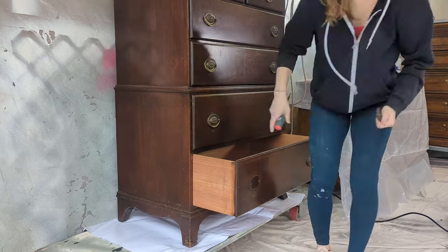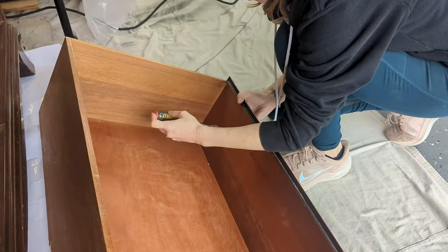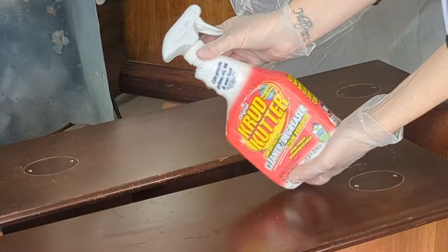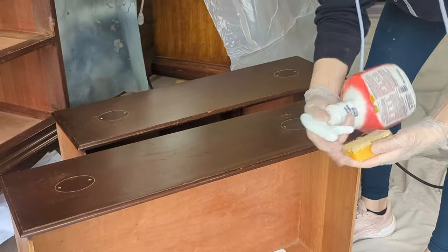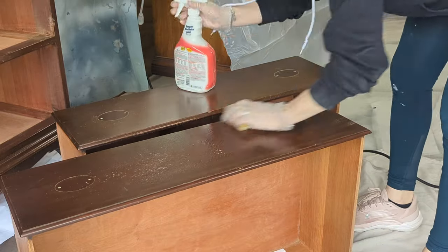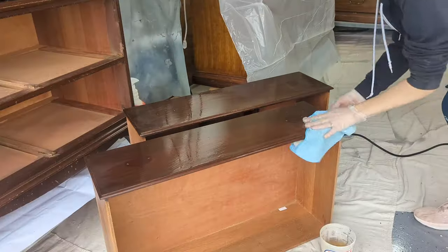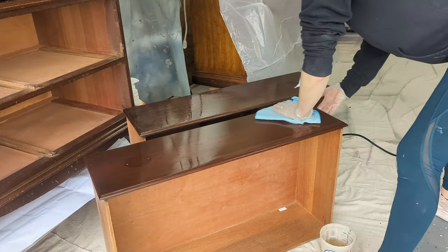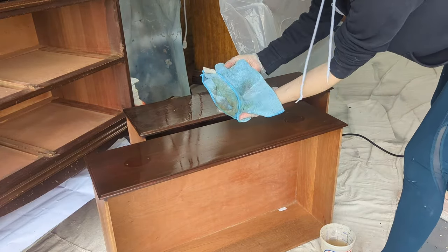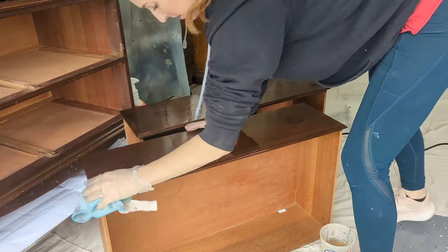Prepping before primer is super important. I use Krud Kutter cleaner degreaser after removing the knobs. I also use a Dixie Belle sponge — these are amazing, they've got glycerin soap inside that cleans off all the waxy residue. Then I use microfiber rags dipped in a little bit of water to get all the grime and grit off, followed by a dry microfiber cloth after fully cleaning it twice.